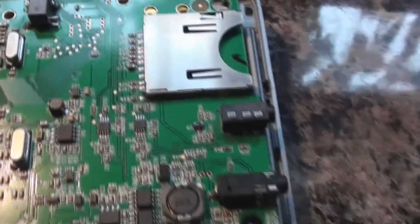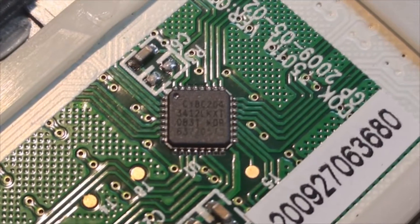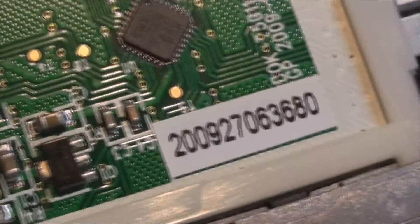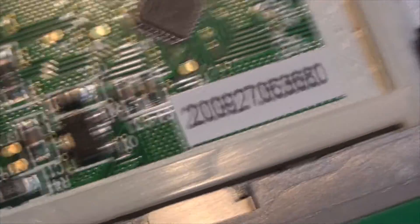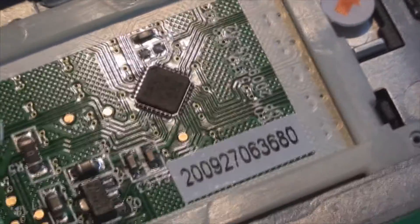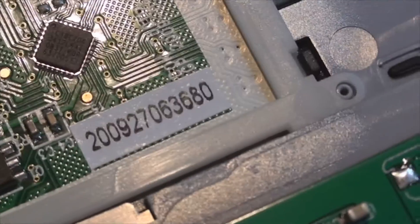We've got a little touchpad down here which is 2.2 inches across. The chipset manufacturer on that — I can't really see it that well, it's so small. It's got a part number but it doesn't look like it has a manufacturer's name on it. There's a number here which is interesting — it looks like a manufacture date: 2009, 27, 06, so that must be the 27th of June 2009. 3680 is probably the production number, so this is the 3,680th model off the production line that day. So it's about three years old.